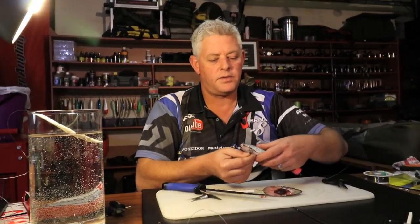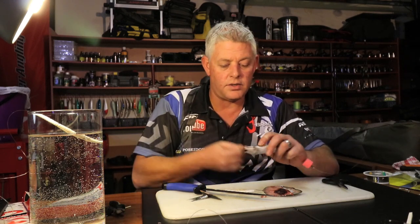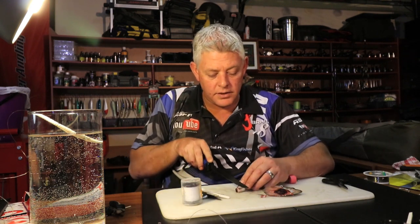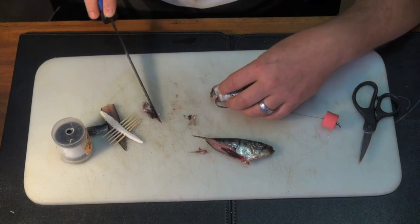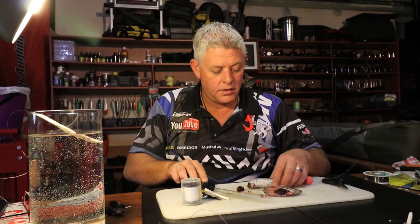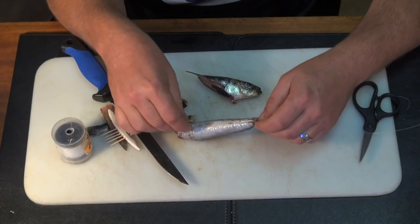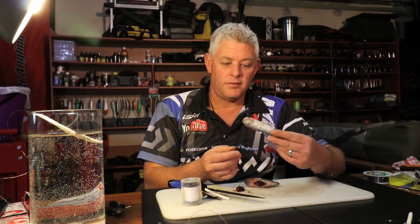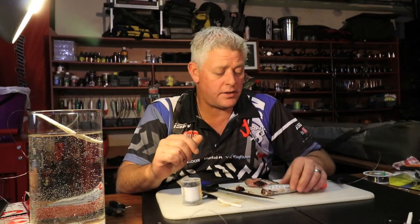Using fresh sardines — even the Natal sardines coming through — as soon as you can get your hands on those, it will make a much neater presentation. I'm going to cut this belly part off, and that's all you need to catch shad. Straightforward: hook proud, first bite, it's on.